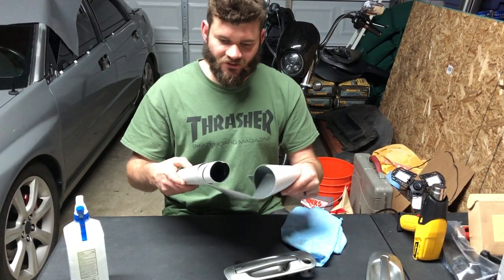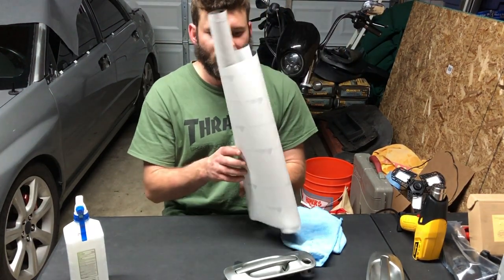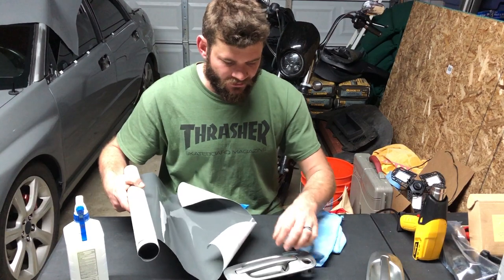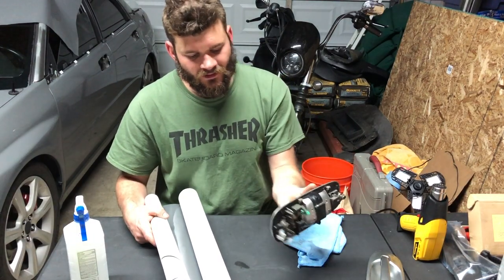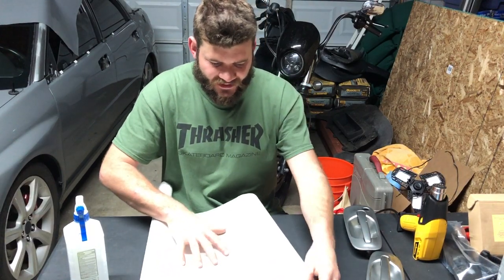We're going to use some extra vinyl from our trimmings on other parts of the car — I knew it would come in handy one day. We're going to use this to wrap our door handles. Got the surface prepped and ready with alcohol, tried to get into all the crevices, even under the latch part. We're just going to feel it out and get the size we need.